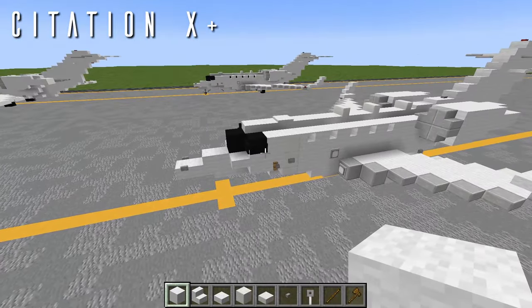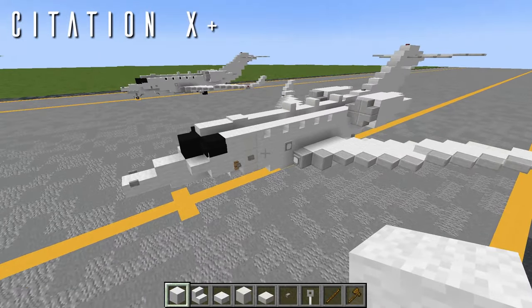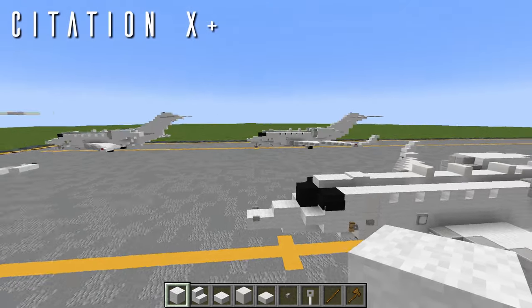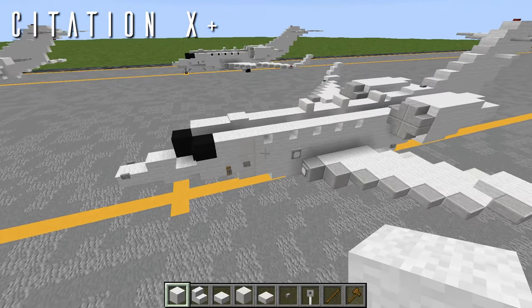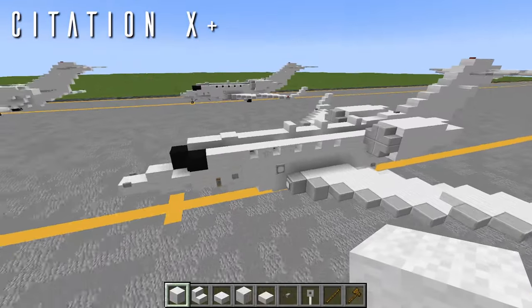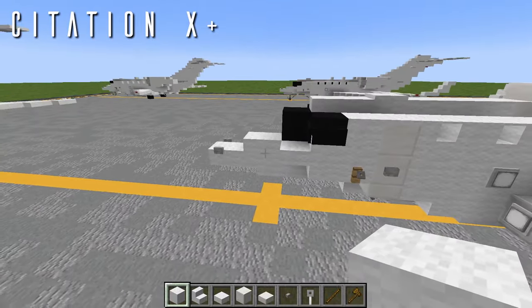Next we'll be building the extended fuselage for the Cessna Citation 10+. If you're just building the Citation 10, skip ahead to the landing gear. For the 10+, all this entails is a single block stretch at the forward fuselage — nothing else has to be changed. Everything in line with the entry door and forwards from it gets moved one block forwards.